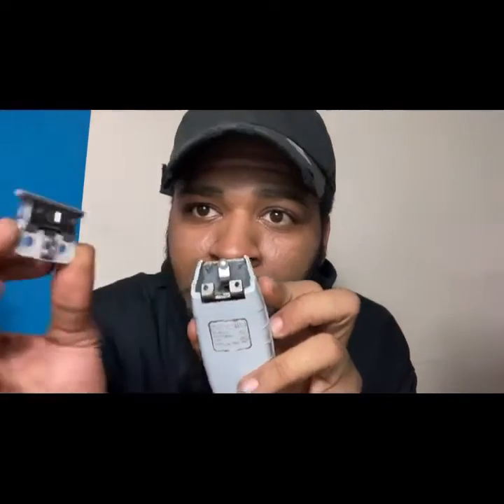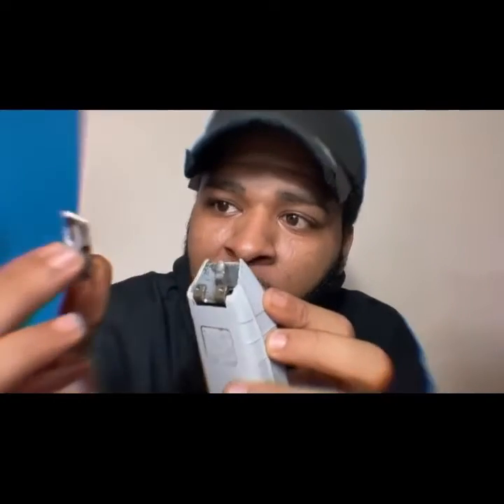Now take your new blade — you have your new blade — take your blade and place it on the clipper. You got to align it properly. You have to align your blade right here. So look, take a second. Take it. Boom.